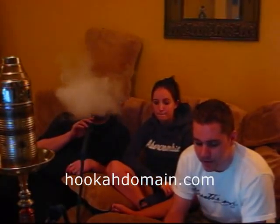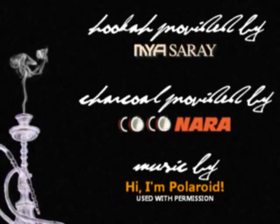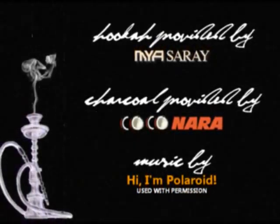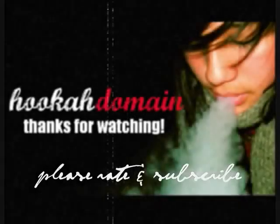A 9 out of 10. And this has been Sinbad's Tropicana Sour Fruit Mix. This has been Jake, Abby, and I'm Brian with Hugudomaine.com. Until next time, you guys keep smoking. Bye.